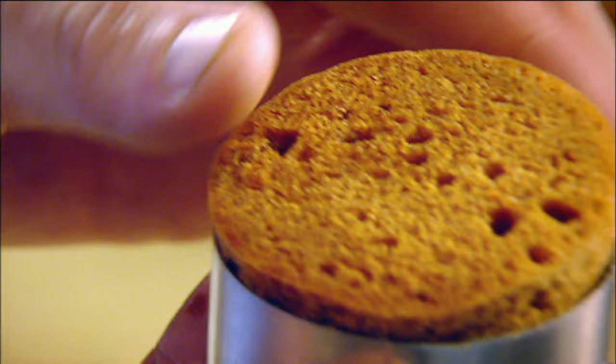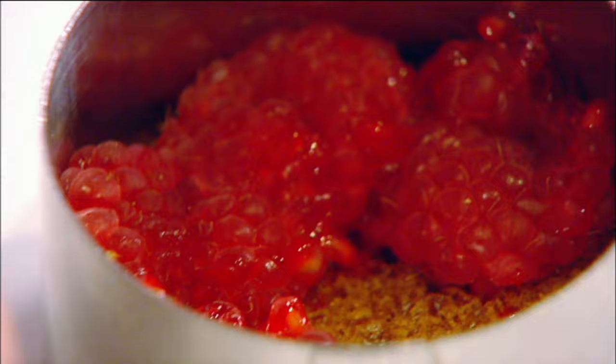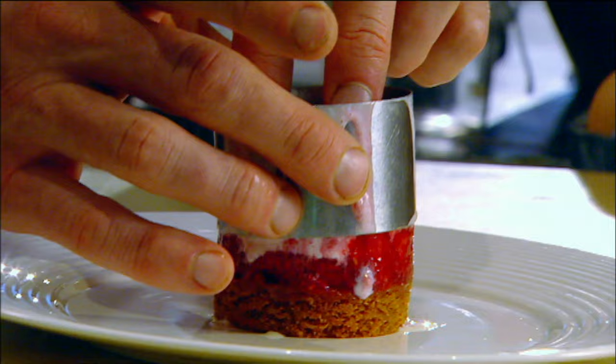Ginger sponge — cut it. Add the raspberries, raspberry coulis — be quite generous with that, then the ice cream. Then your second sponge, push that down. Meringue into the bag and pipe it on. Straight into the freezer for ten minutes to get nice and solid.